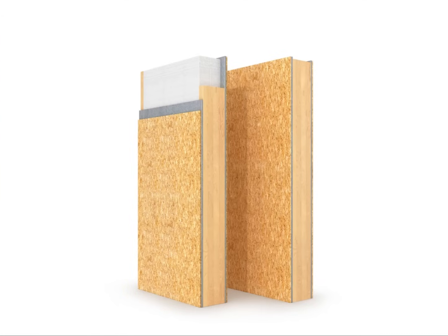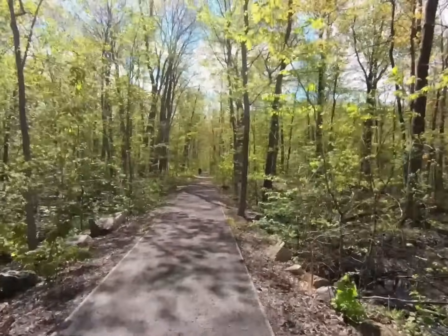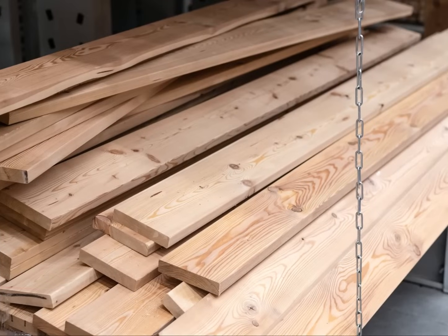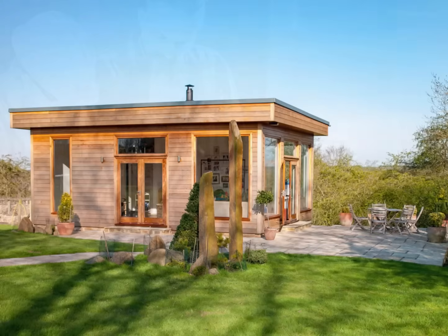Also, the type of timber used in SIPs is composite boards made from younger trees, which makes it much easier to source compared to straight lengths of mature timber. Our goal is to support and supply you with the knowledge and materials to give you the confidence to build with SIPs structures.